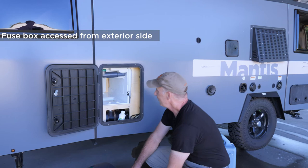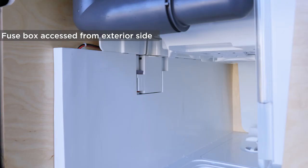If something ever goes wrong with your flush mechanism inside, it's likely to be a fuse that's sitting right here.